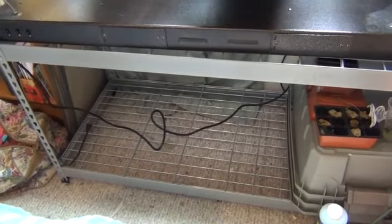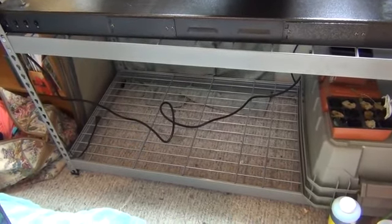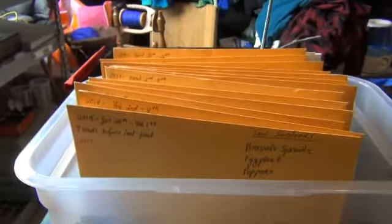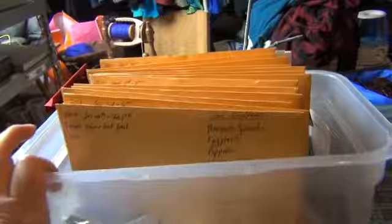I came up with a system for myself — someone else can use it too — an envelope system for starting seedlings. Hold on, I'll show you. Here's the system I came up with for starting seedlings: I took envelopes and wrote on them...